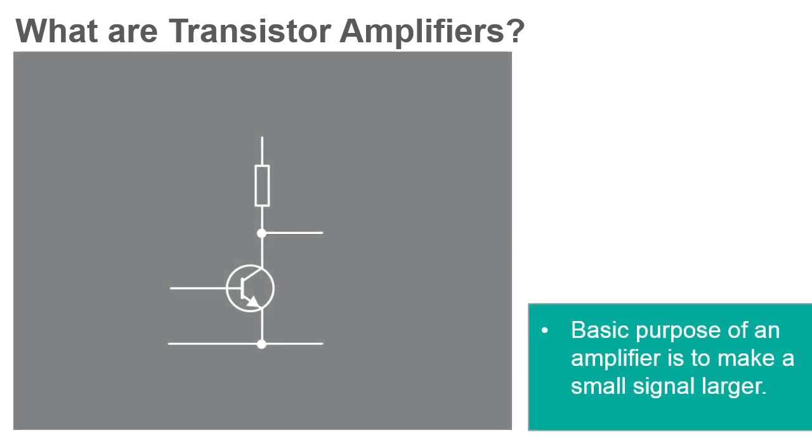The basic purpose of any amplifier is to take a relatively small input signal and make it larger, typically by increasing the signal voltage. While there are many different kinds of amplifiers, there are three standard configurations for bipolar junction transistors, or BJTs. These are the common base amplifier, the common collector amplifier, and the common emitter amplifier.